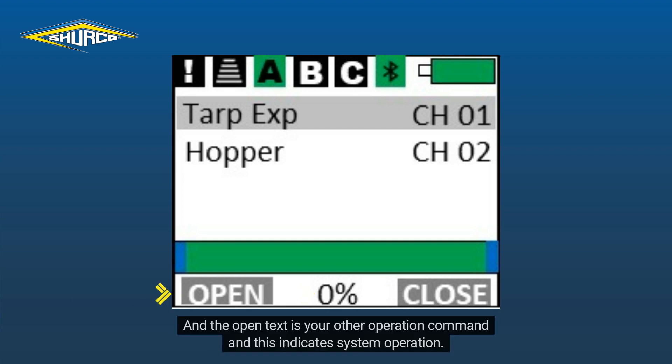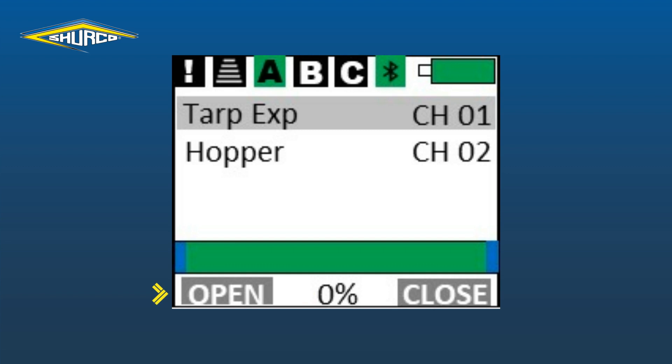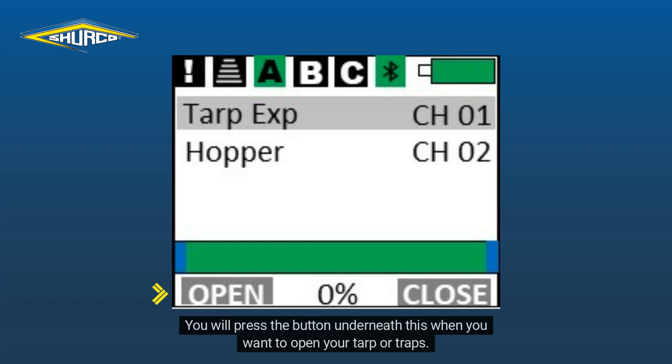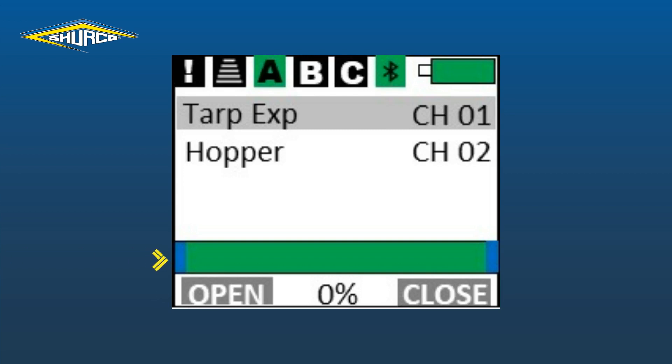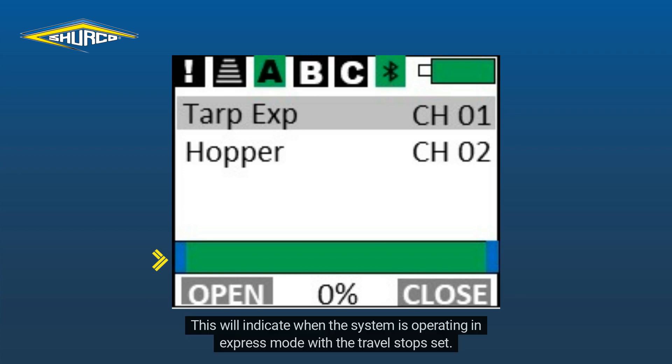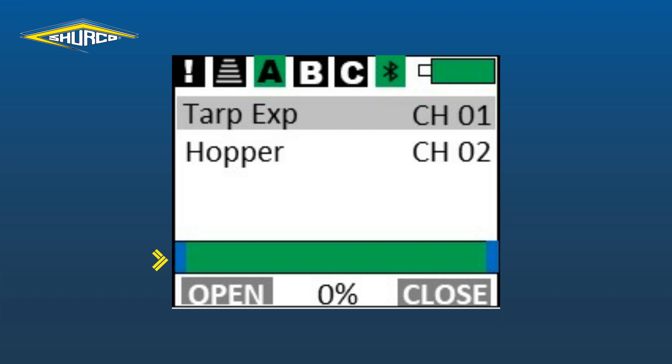This functions the same as the other operation button. Above the bottom row is a color bar. This shows your operation status and will indicate your TARP or TRAPS. This will also indicate when the system is operating in express mode with the travel stop set, and we'll get into how to set those in later videos.